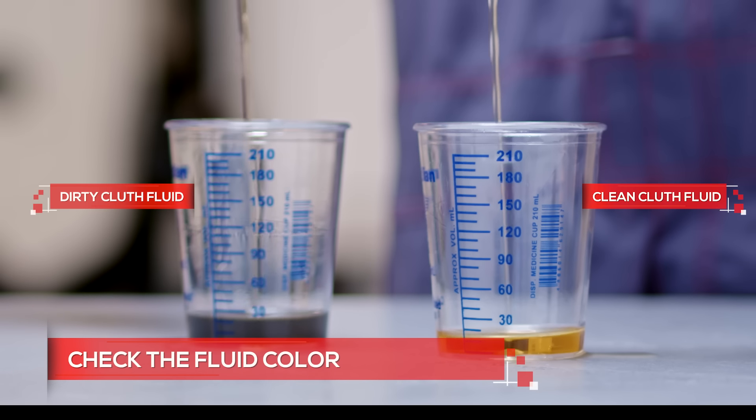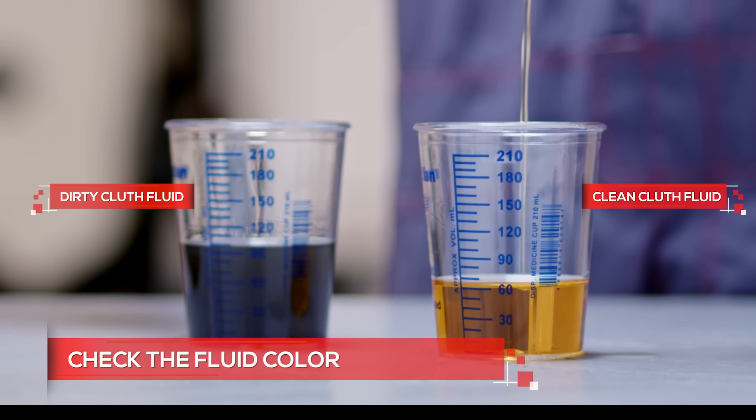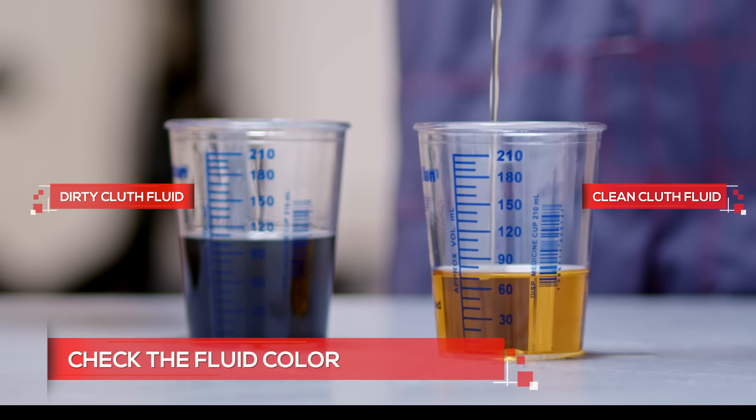Check the color as well. Fresh clutch fluid is almost clear with just a hint of yellow. If it is dark or dirty, get it replaced at an Isuzu dealership.